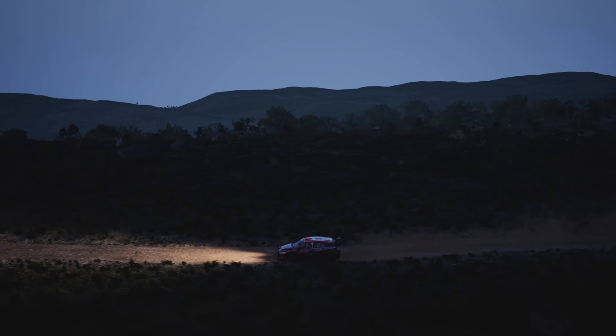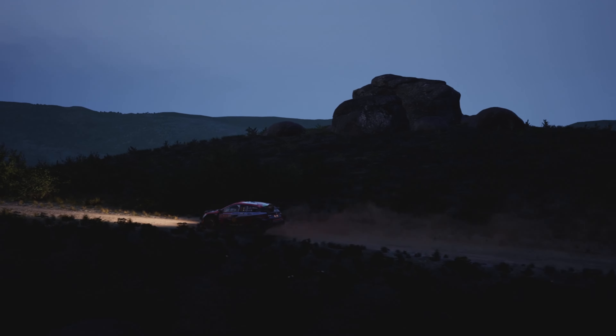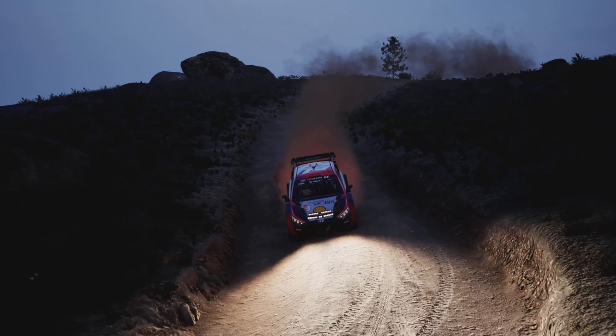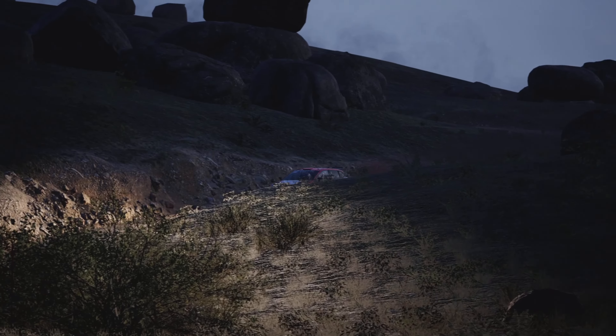Left over jump. Slowing. 70. Slight right. Into six left over crest. 50. Rough. Hairpin right. And four left. Opens. 50.